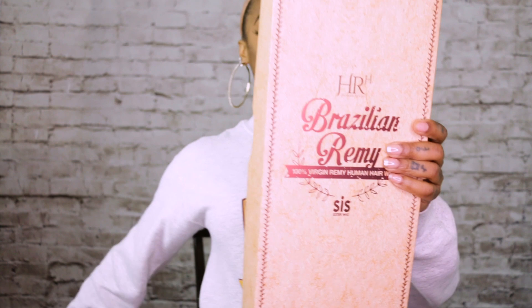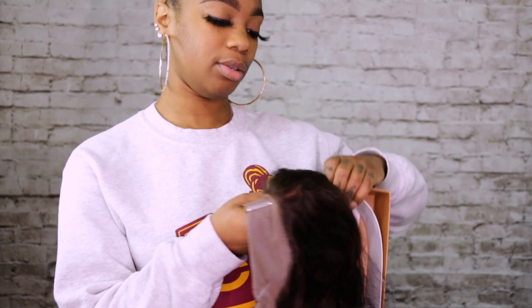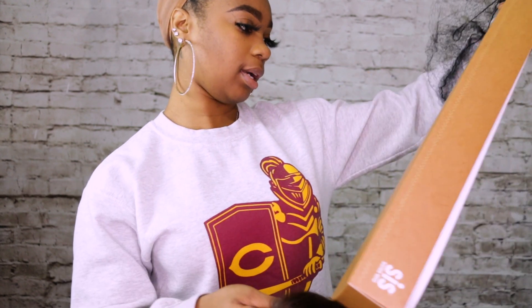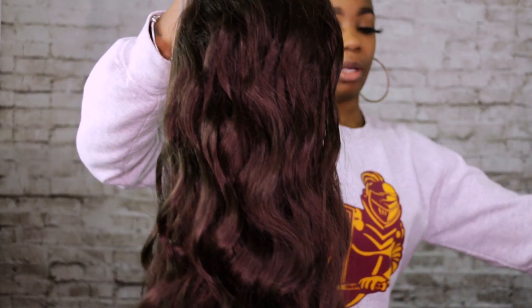This is their sis sister collection, but this is their Brazilian Remy — it's a hundred percent virgin hair. It can be processed, you can dye it, whatever you want to do. You want to straighten it, you want to curl it — it already comes with the wave. This is a natural color.